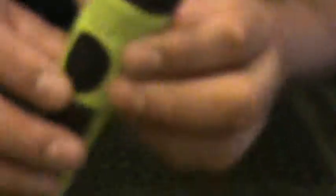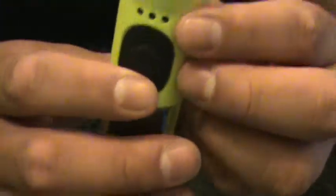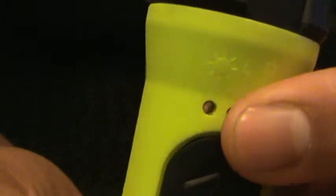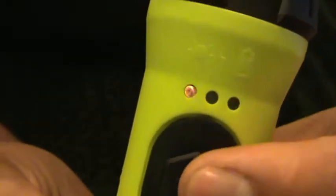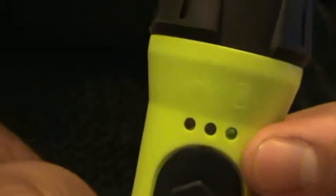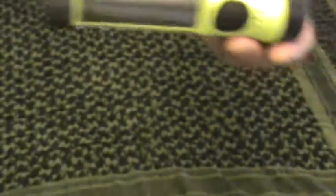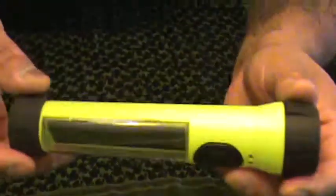Right here there are three little lights, and the first one tells you it's working on solar power. On the third click it turns off.